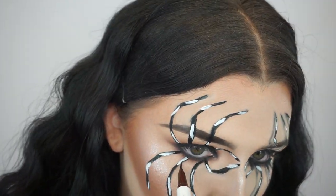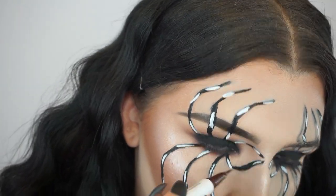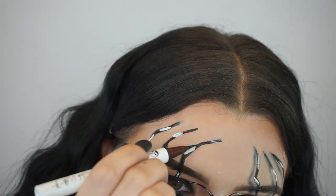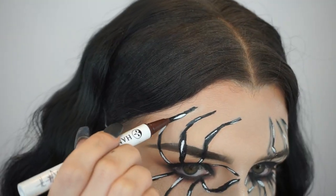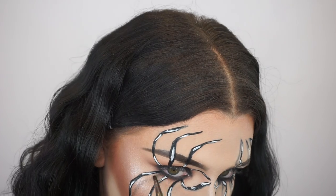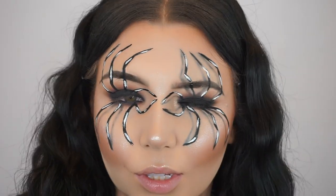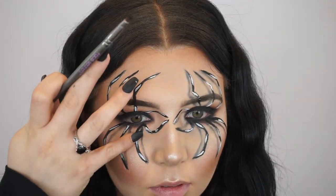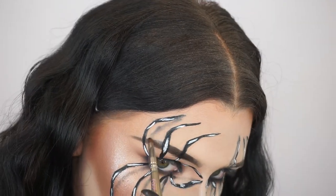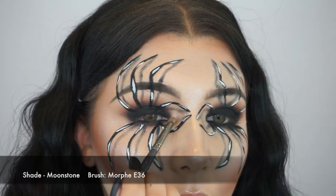Now I'm going back in with that Hank and Henry liquid eyeliner and just carving out the areas where I put the white, making sure they're still encased in the leg, and adding a little bit of detail. Take your time and perfect it how you want it. Now I'm going in with that black eyeshadow from the Jaclyn Hill Palette on a little pencil brush — be very light-handed with this part. You want to draw shadows, because this is what really makes the spider look like it's popping off your face. You want to connect the shadow from where the leg starts to where the leg ends, making sure that line connects to each beginning and end.